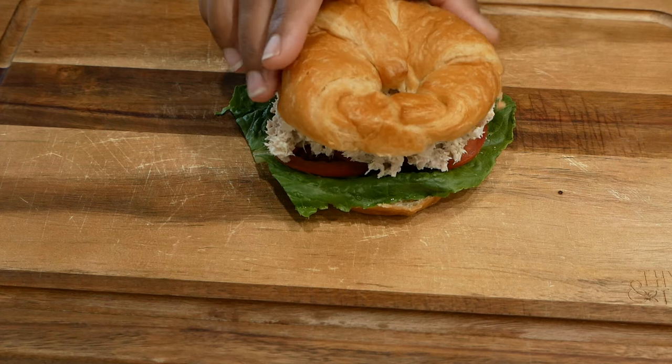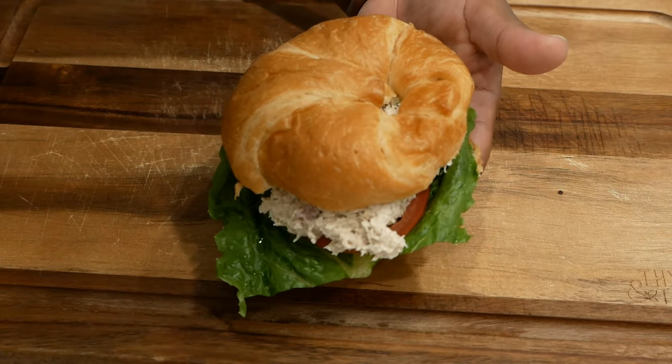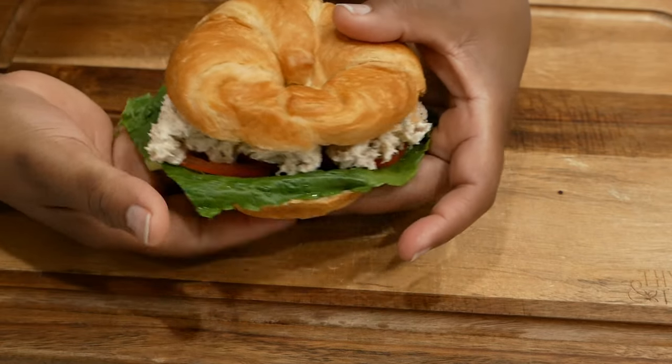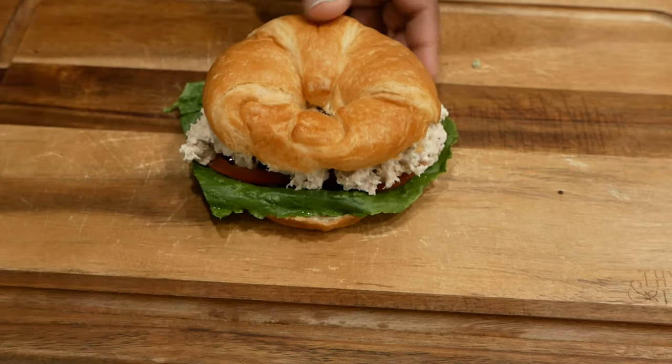Here I've built a delicious sandwich and this came together very very good. I hope y'all will give it a try — comment below and let me know what you think of this recipe. Let me know if you're going to try it, and if so let me know how yours turned out. Thanks so much for watching and I hope to catch you in my next video.